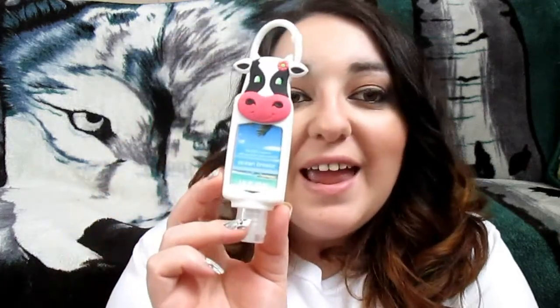The next thing I pull out is an Ocean Breeze hand sanitizer — one of the little hand sanitizers from the Dollar Tree. I never saved any for myself, so I'm glad to have this because it is so cute. I love this, thank you so much for that.